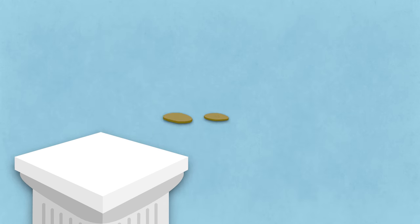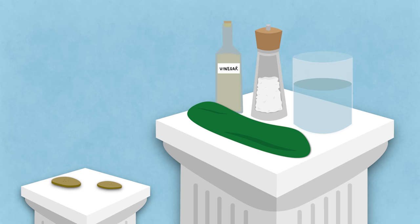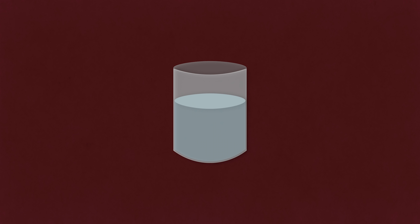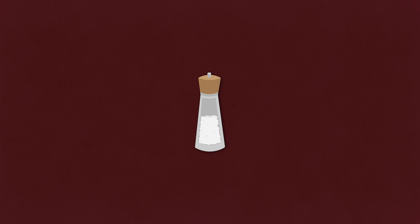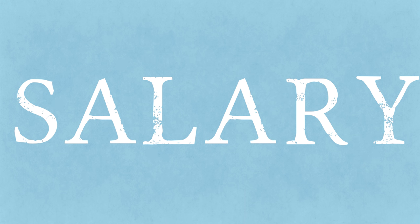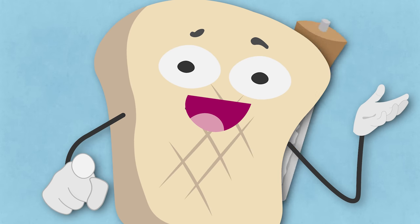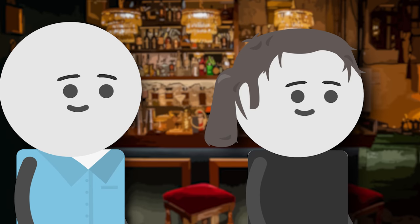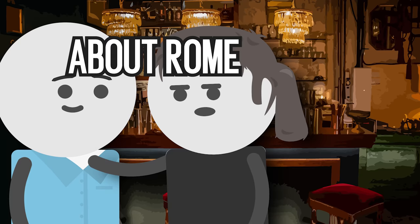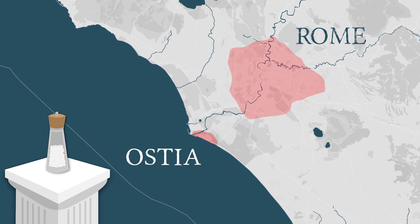Next up: pickles. Pickles are of course just cucumbers having an extra-long bath in extra-salty salt water and vinegar. Cucumbers were definitely around back in those days and grow just about anywhere with enough water. Salt was so important for the Romans that they were paid in it — that's where the term 'salary' comes from. That is probably not true as there's no historical evidence for this claim whatsoever, but it sounds really good and will make you popular at any party. Rome did have a big salt mine at one of the major ports in Ostia, right next to the city of Rome itself.